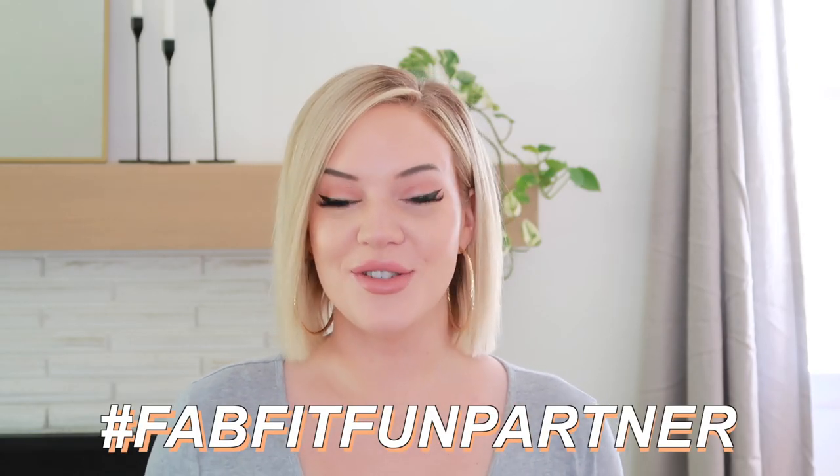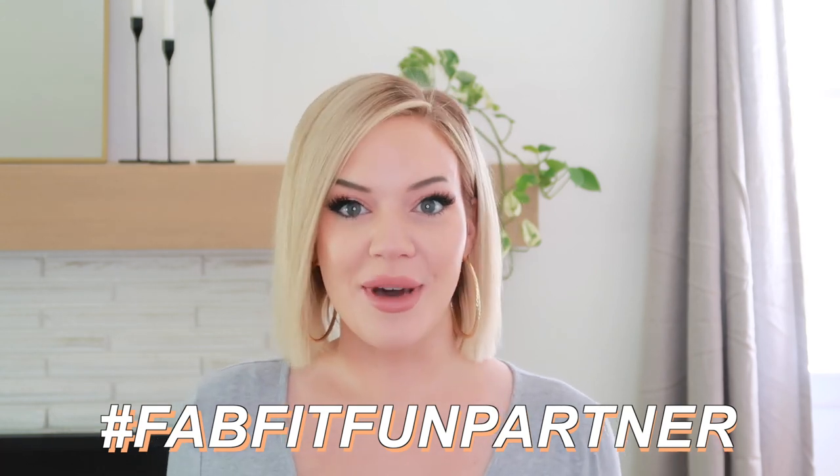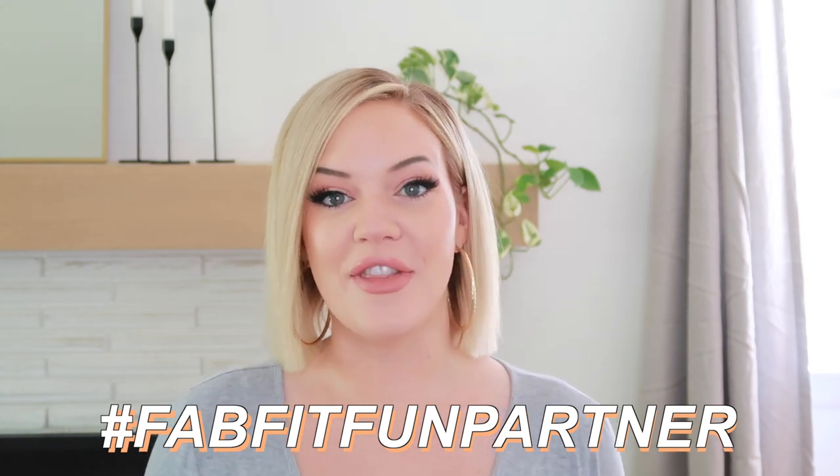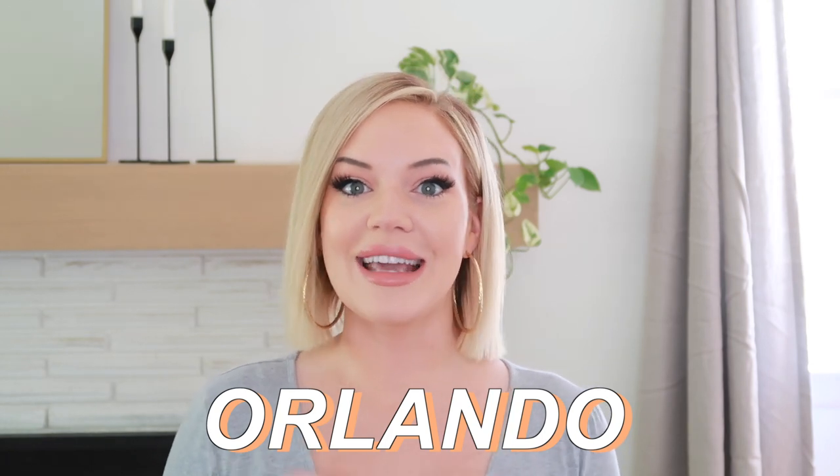Welcome back to my channel. Today I'm doing another FabFitFun unboxing — we're talking about their new summer box. If you're not already familiar, FabFitFun is a seasonal subscription box delivering full-size products in beauty, wellness, lifestyle, fashion, and more to the US, Canada, and the UK. To get $10 off your first box, use my code Orlando at checkout.